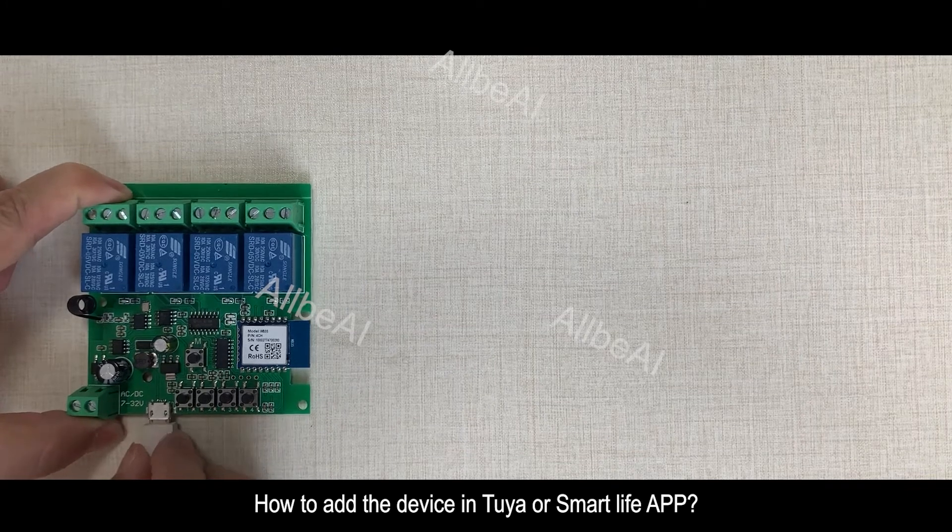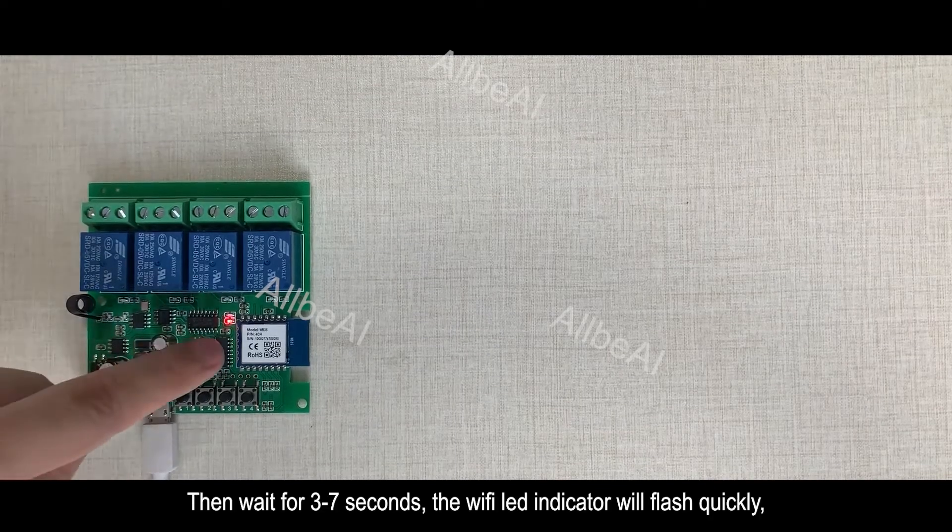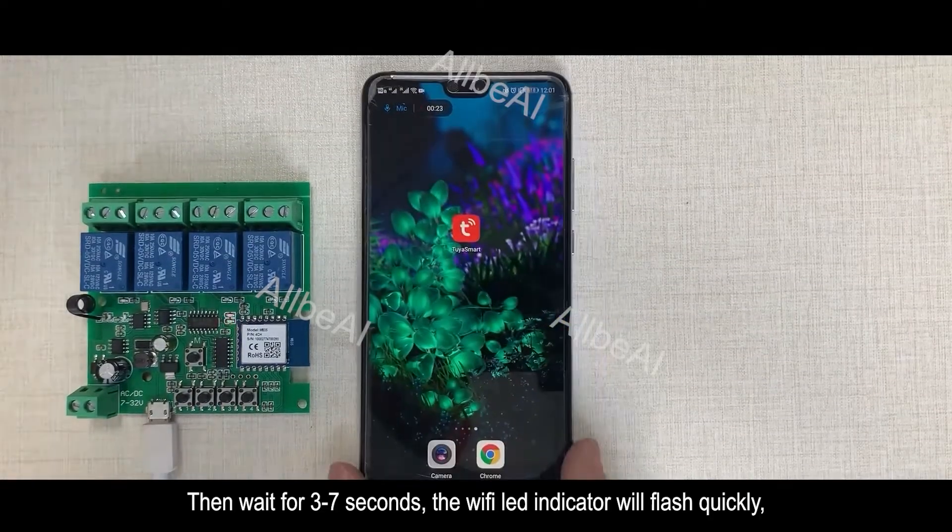How to add the device in Tuya or Smart Life App. Firstly, you need to supply power to the input port of the device. Then wait for 3 to 7 seconds. The Wi-Fi LED indicator will flash quickly.